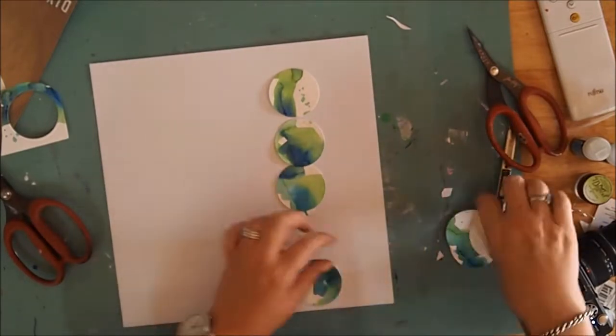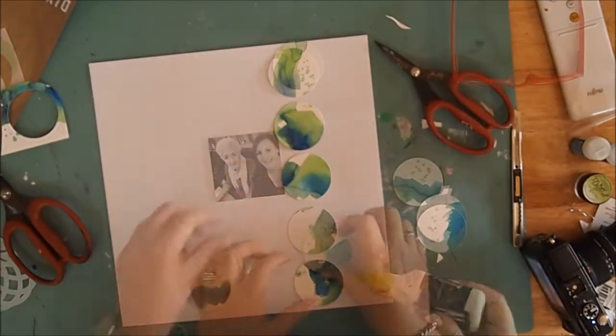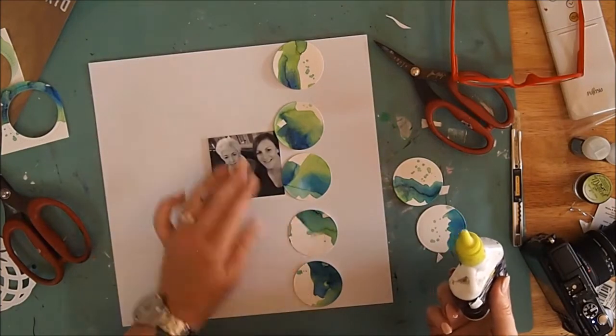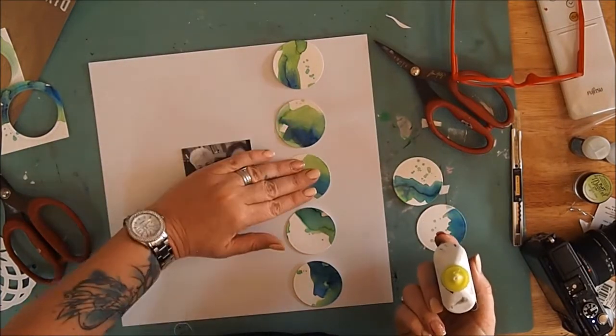The next thing I do is just lay the circles out on my page, shuffling them around. I wanted a nice clean straight line all the way down my page. Using a small amount of Helmar's glue, I adhere them down. I like that glue because it gives me the ability to shuffle things around a little if I need to.